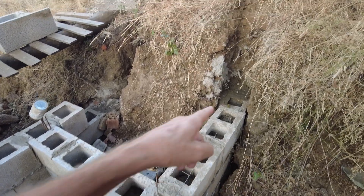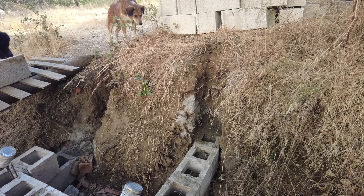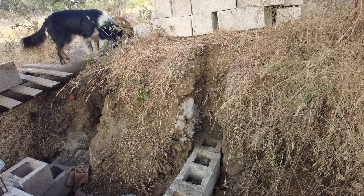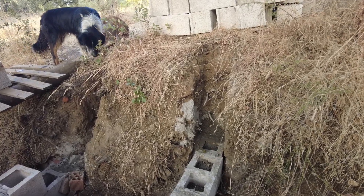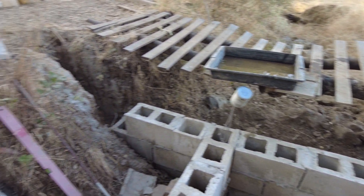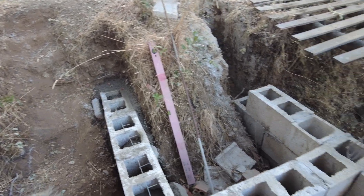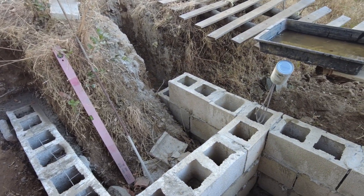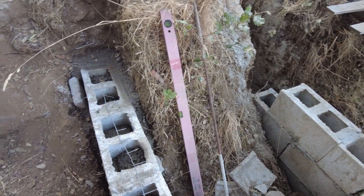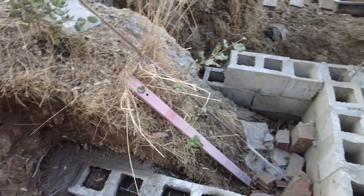I have also concreted the area that goes into the earth, into the creek wall, and this side I have done the same. I built very hastily, shabbily — I don't care because most of this will be covered with dirt.